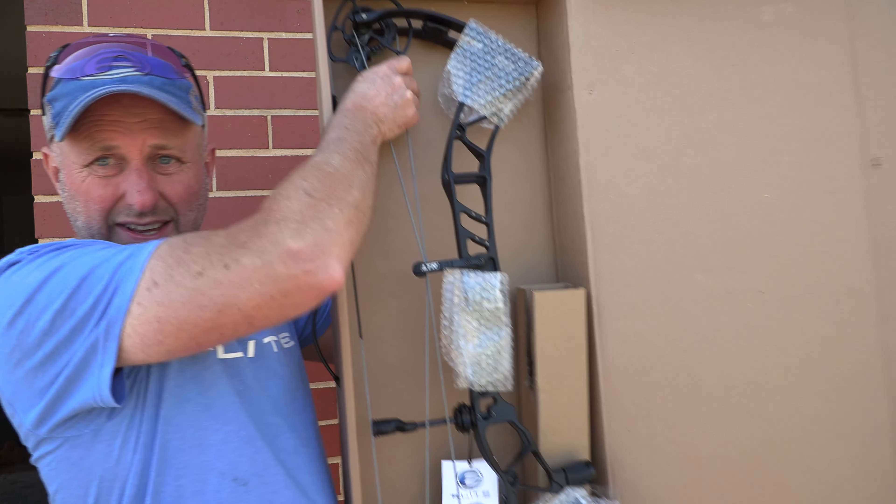Hi, I'm Stephen Hamm from Archery Supplies, and today we're looking at one of the three new bows from Elite Archery for 2024, the Elite Allure. It's designed for women, basically.